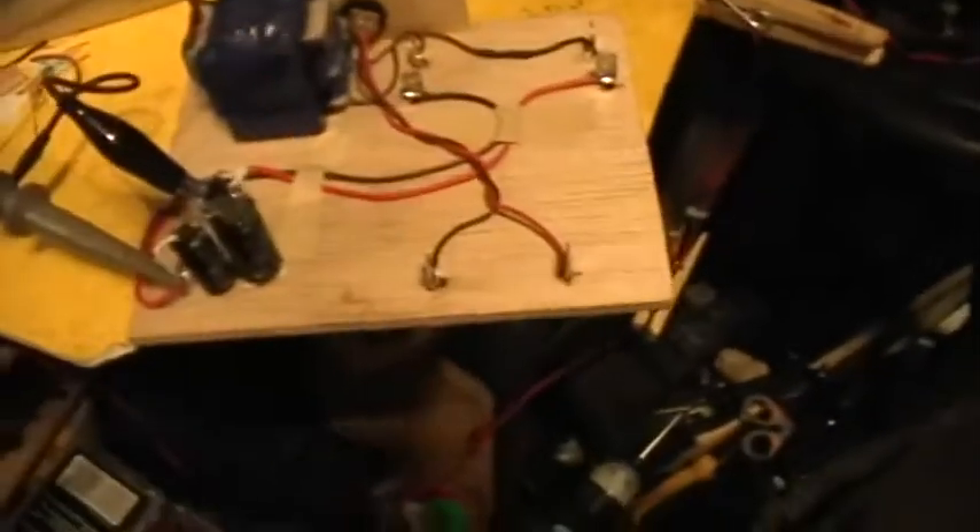Let's cut the chatter and put it together. Snapping this onto the board, like so. And now it should be ready to go.